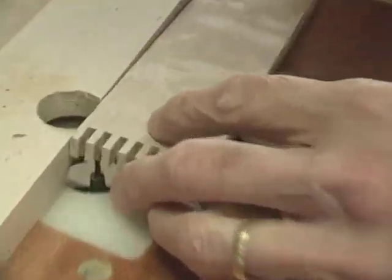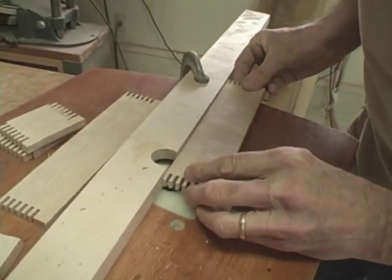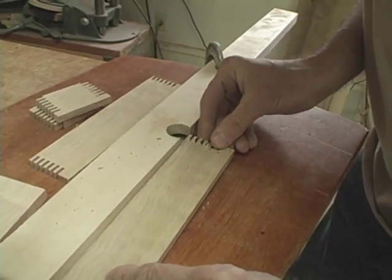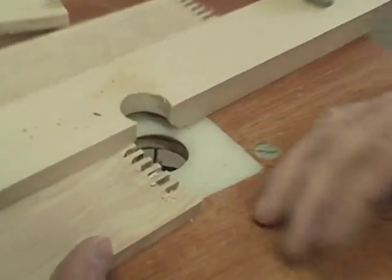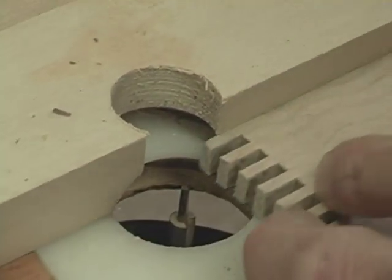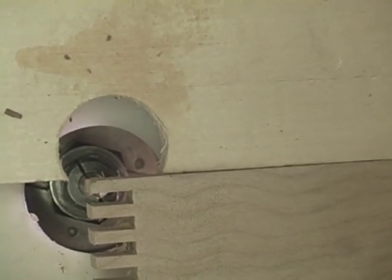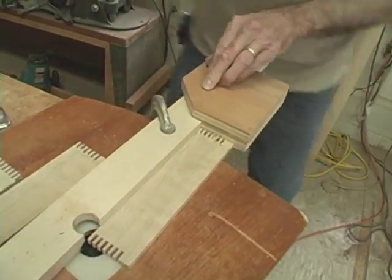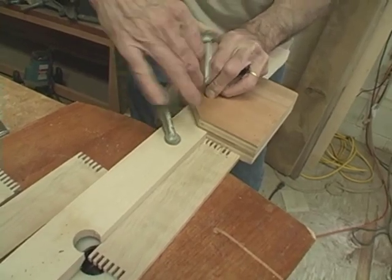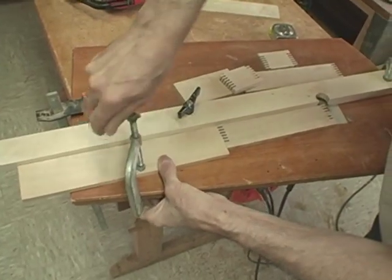Here at the router table, the objective is to drop this down over the router bit and then move from one position to another and stop without having the router bit cut through at the end of the stock or cut in at the beginning where it's going to be visible. So I position this stop block so the router bit cuts just a little bit over an eighth of an inch from this edge. Hold it very firmly and use the C-clamp to lock it in place. Then I'll do the same thing for locating my stop block on the other side.